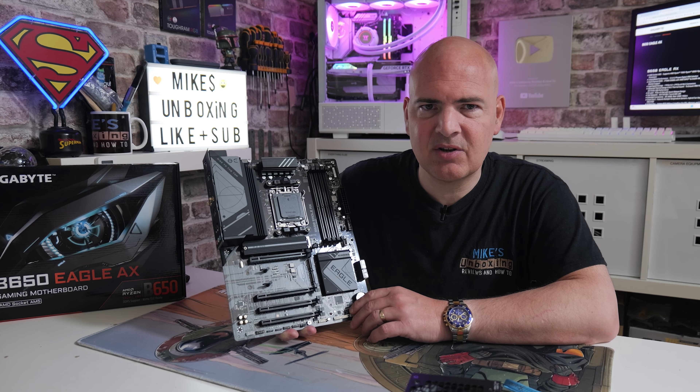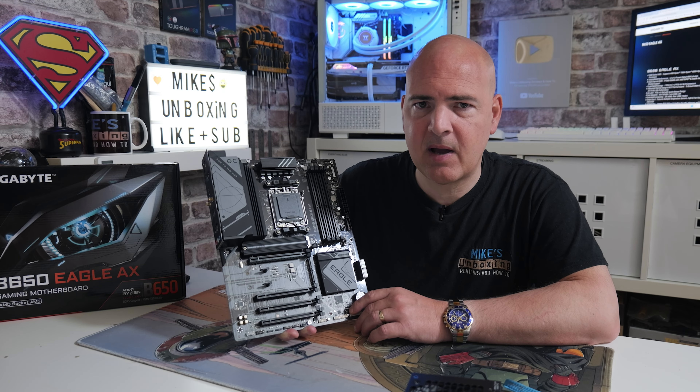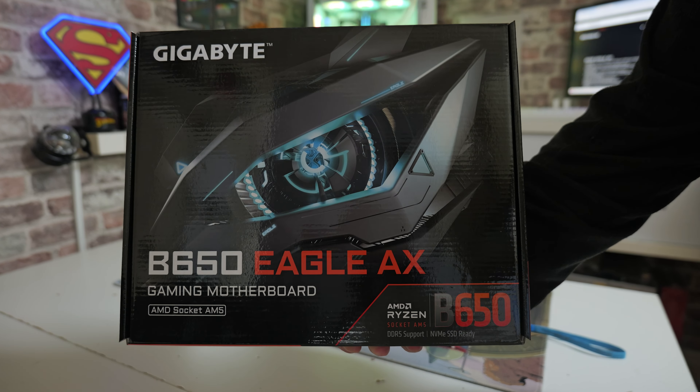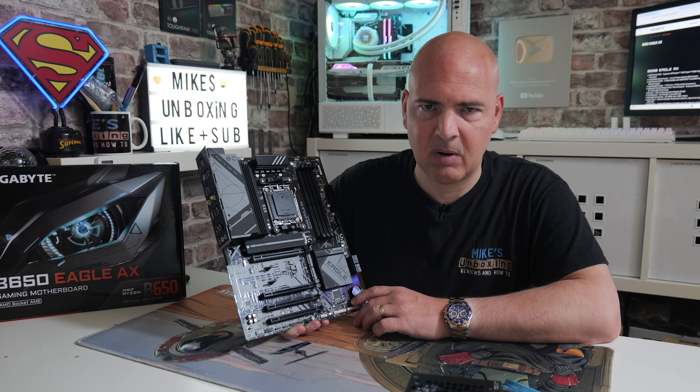Hi, this is Mike from Mike's Unboxing Reviews and How To. On today's video I'm going to show you how to perform a USB BIOS flashback on the GIGABYTE B650 Eagle AX. This one is slightly different from some of the others we've done previously, and the BIOS flashback button itself is in a particularly odd position. For some bizarre reason, GIGABYTE don't seem to have instructions on how to do this on their website, so I figured I would fill in the blanks.